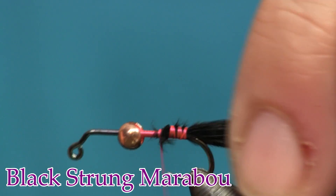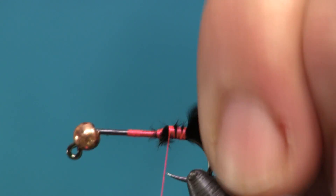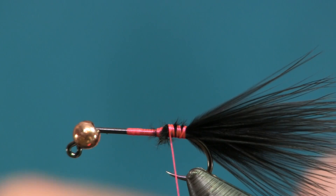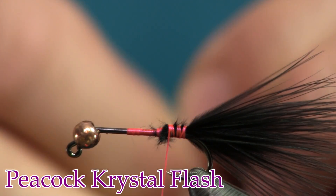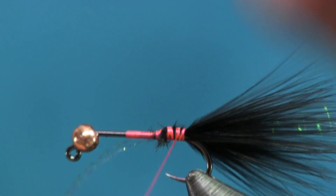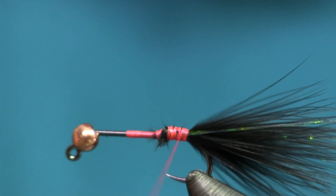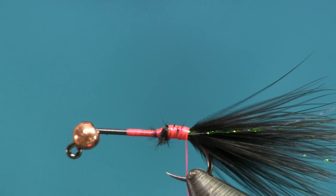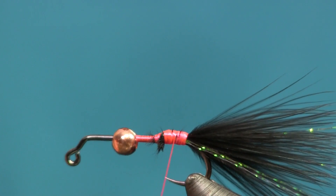I'm getting the length of about one hook length for the tail. I do not want a big huge tail because I don't want short strikes — where the fish grabs onto the tail and never gets it into the hook. Next I'm going to use some crystal flash, just whatever color you have handy. You just want a little bit of flash in the tail. I'll take two strands, tie one on the side closest to me, then flip it around to the other side, and snip them to the length of my tail.